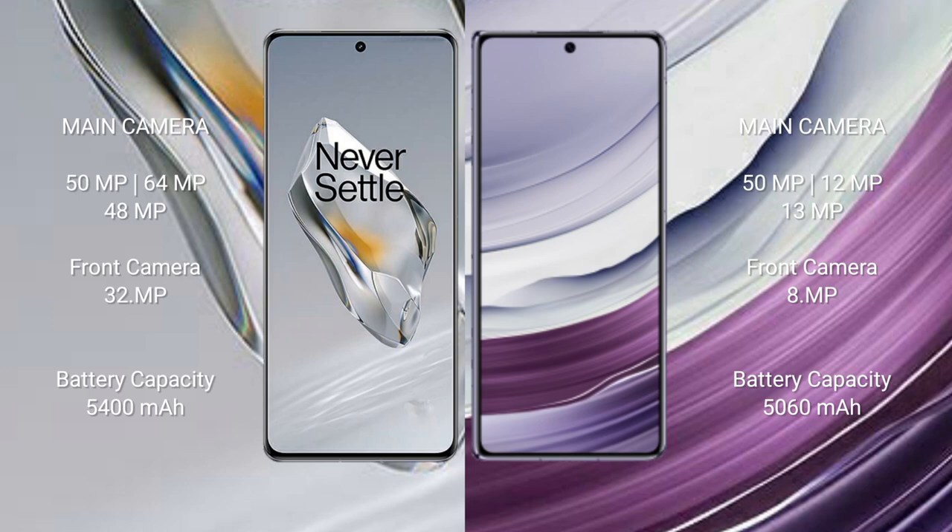OnePlus 12 has a 5400 mAh battery with 100W fast charging support. Huawei Mate X5 has a 5060 mAh battery with 66W fast charging support.